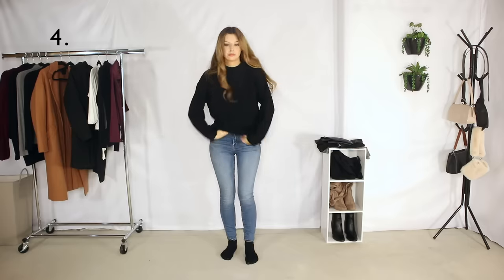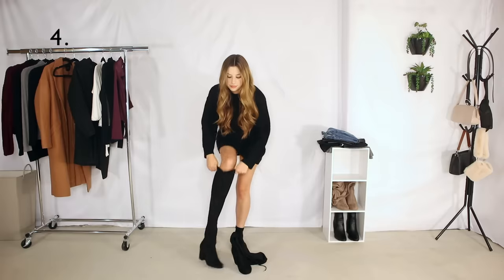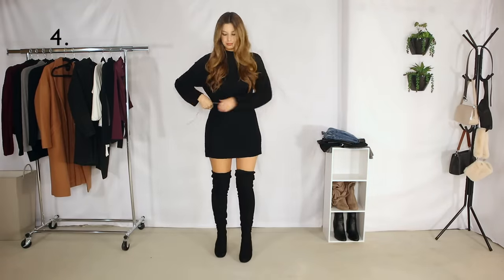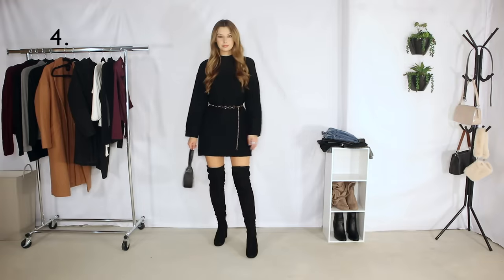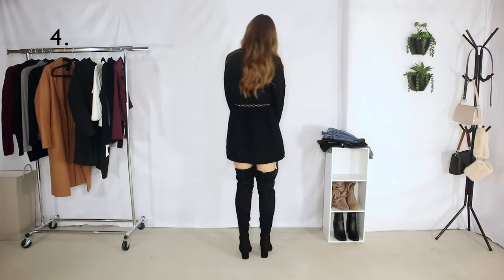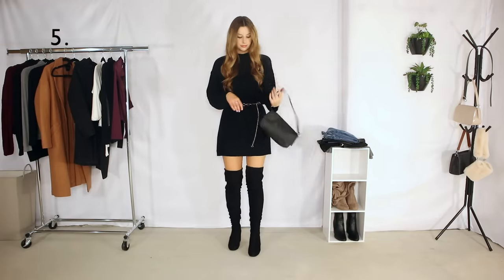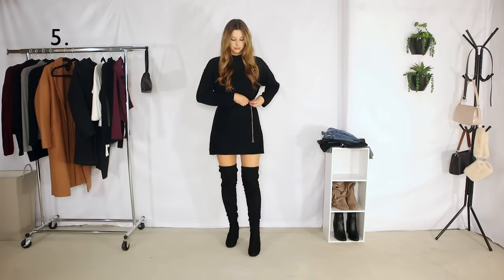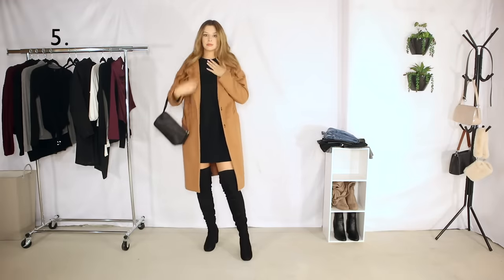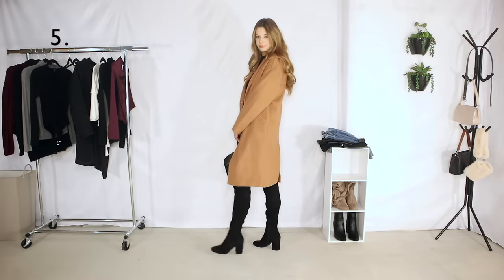Outfit number four is a black sweater dress and I'm pairing it with this chain belt — kind of gives it a 70s look — but you can use any other kind of belt to tighten it, or you can also leave it without the belt. Then I'm taking off the belt and sticking the neck under to make it more of a crew neck dress as opposed to having a high neck, and I'm pairing it with a tan coat because I just love the way tan and black look together.